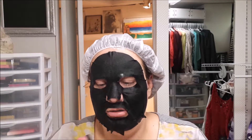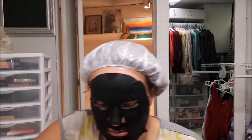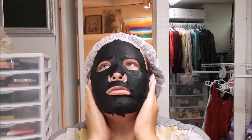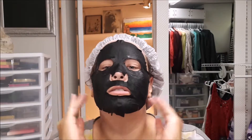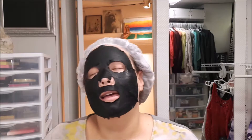Definitely with the extra liquid, just kind of put it on your neck — help it go down, because I think it's an area that we forget about. Like, even a little on your ears, anywhere where that mask isn't. And then just kind of sit back and relax.